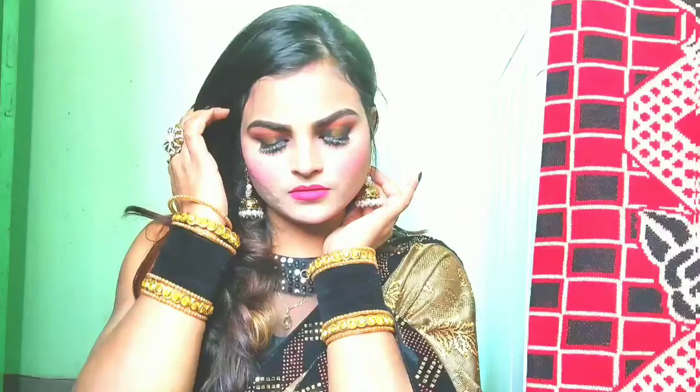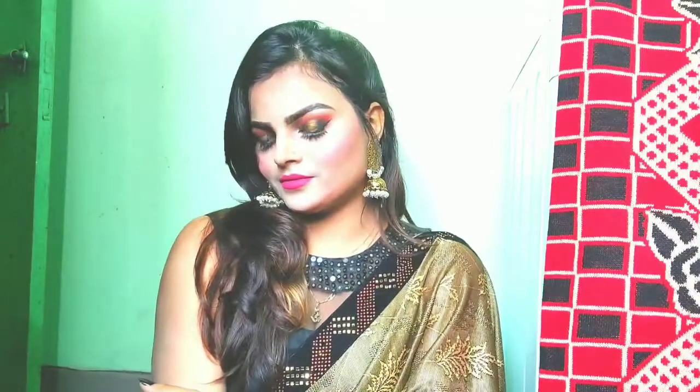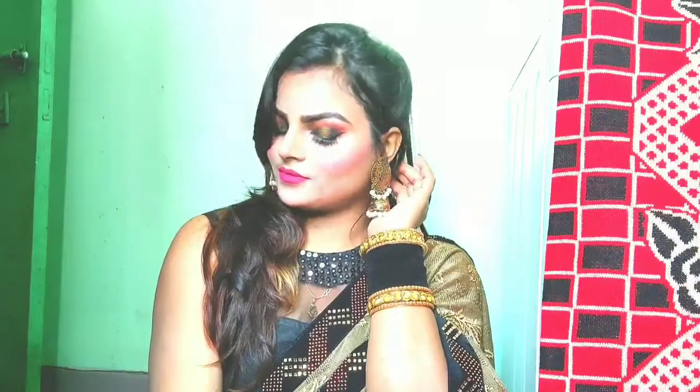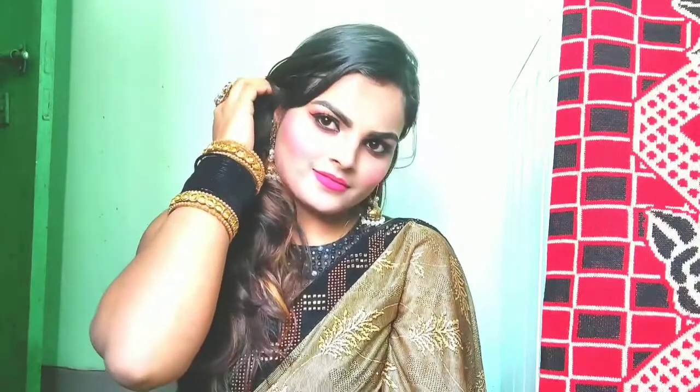Hello, welcome back to my channel! How are you? I hope you are doing very well. Today I am going to share my wedding guest makeup look with you. This is a very amazing makeup look, I hope you will like it. If you like this video, please do not forget to subscribe to my channel. So let's start the video.